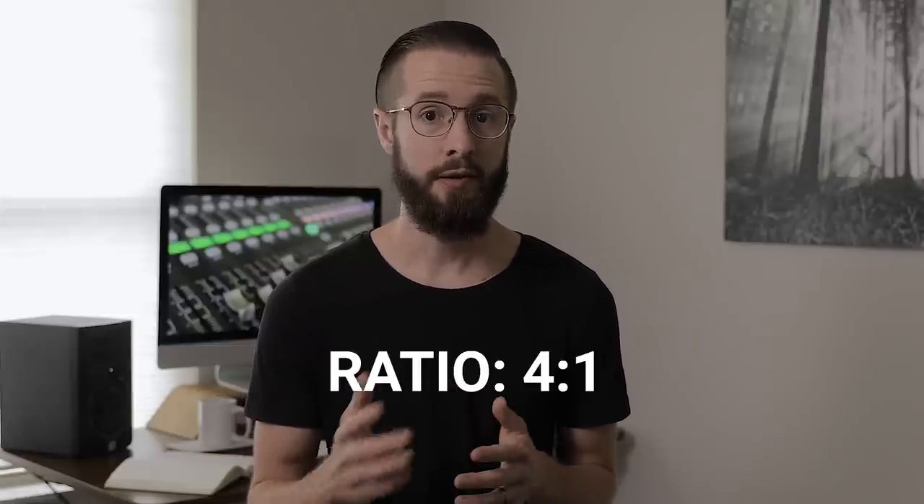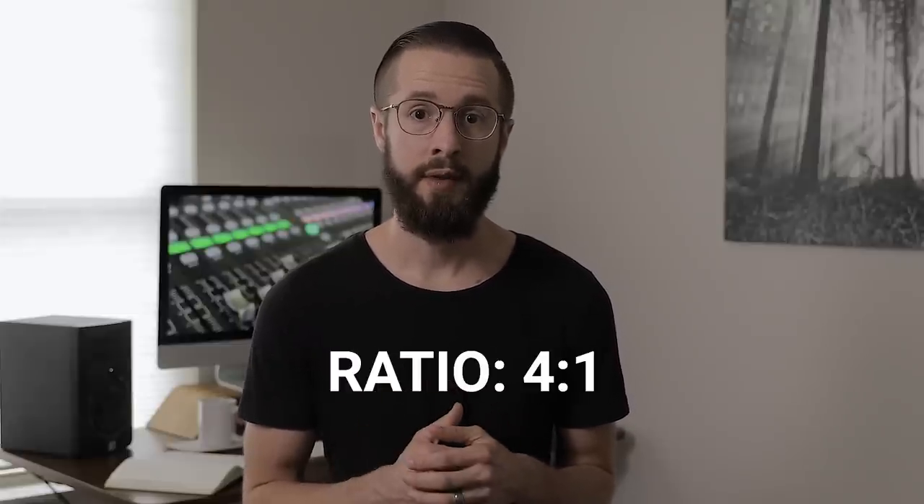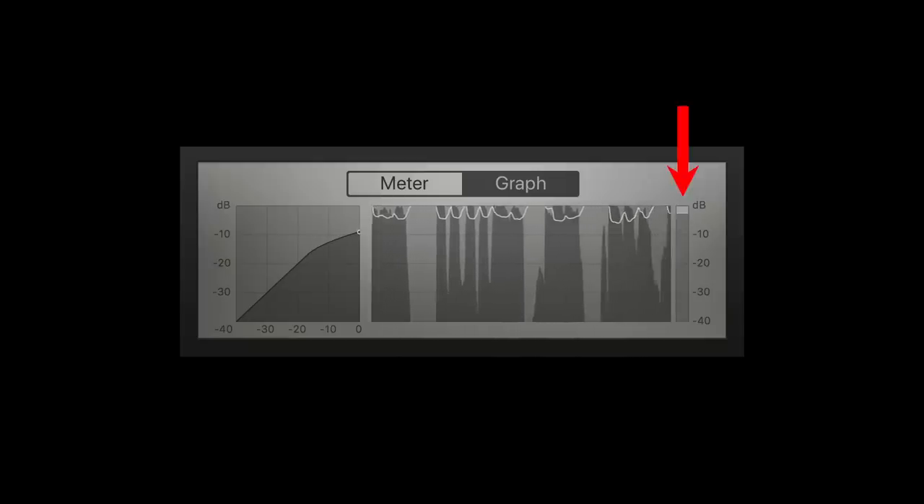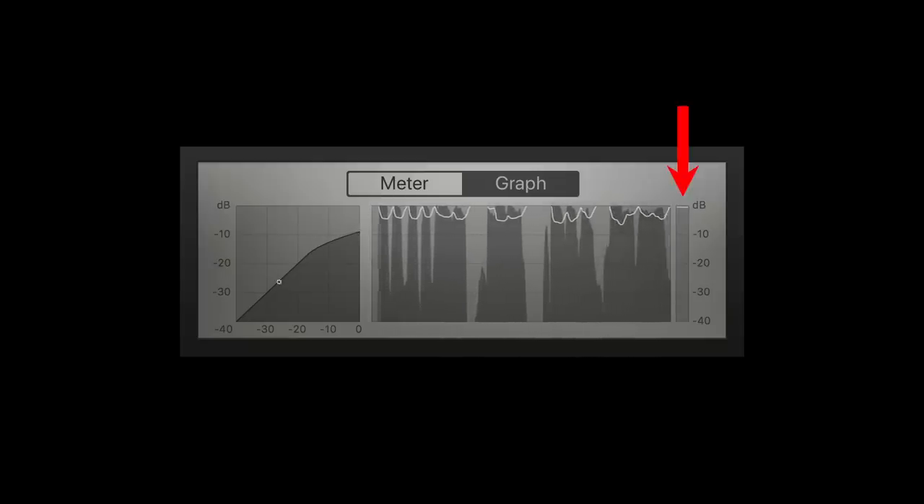Here's a good starting point for compression settings. Set your ratio to 4 to 1. Attack, hold, and release to auto. Set the threshold to where the loudest moments are compressed around 6 to 9 dB, then set your gain to plus 6 dB. If there's still too much dynamic range between the loud and soft moments, increase the ratio to 5. Keep in mind, I do not recommend compressing more than 9 to 12 dB, because this is the point where it can start sounding smashed.